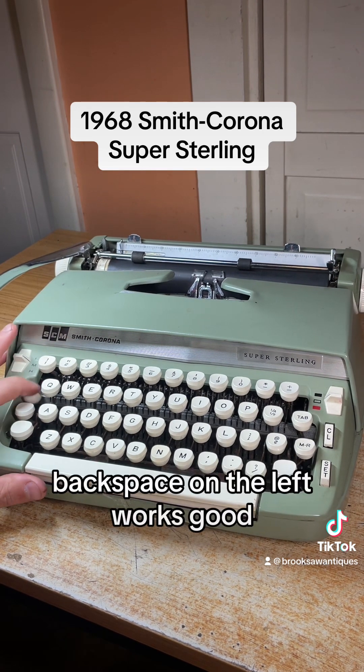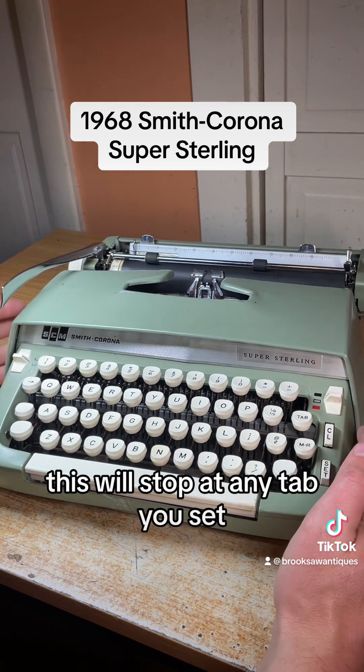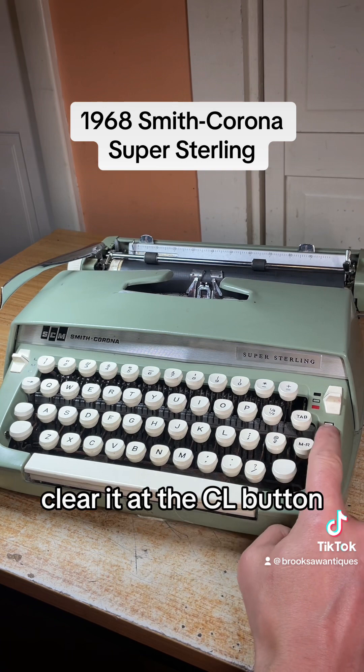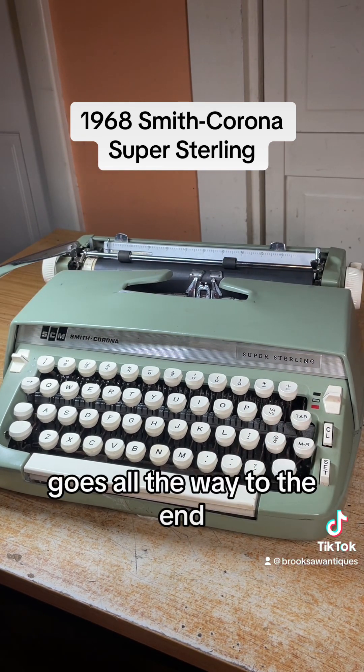Backspace on the left works good. Tab function — this will stop at any tab you set. To set a tab, hit the set button right there and then hit the tab; it'll stop at that spot. To clear it, hit the CL button and now there are no tabs — goes all the way to the end. You can set as many tabs as you want.